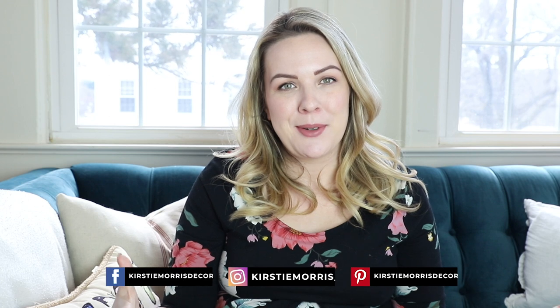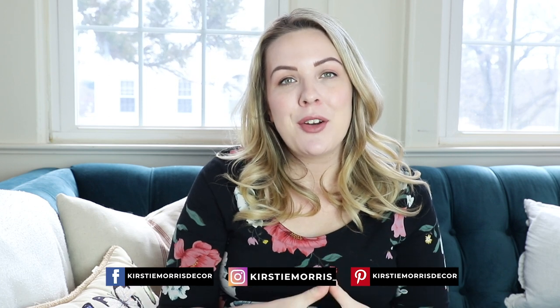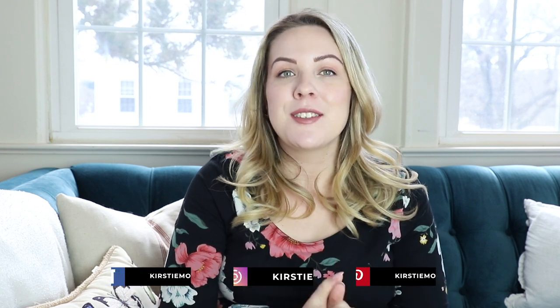Before we get into today's video, if you're new here, my name is Kirstie and welcome to my little community. If you haven't already, I would love if you could hit that subscribe button down below — that way you should get notifications whenever I post a new video, which is generally around once a week.